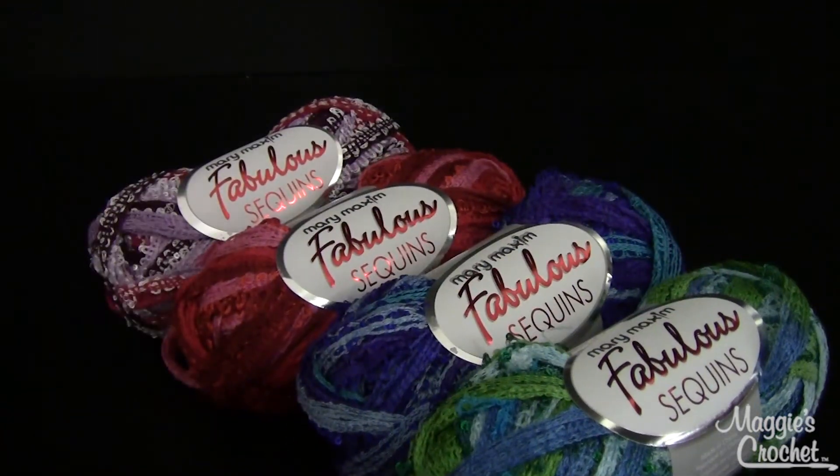They're just beautiful colors and these are all available at MaggiesCrochet.com. One ball will be plenty to make a scarf and you may have some left over for your next scarf. Thank you very much for watching, and please visit our website at MaggiesCrochet.com.